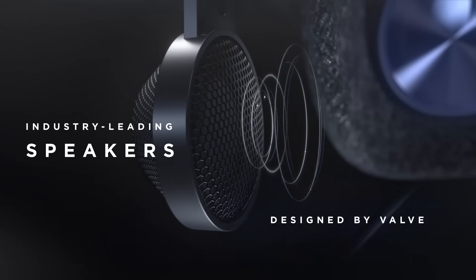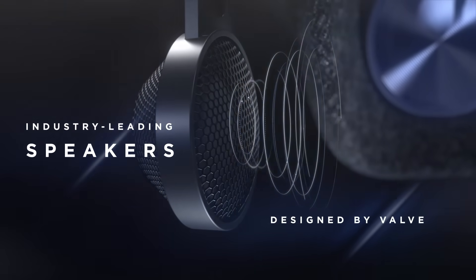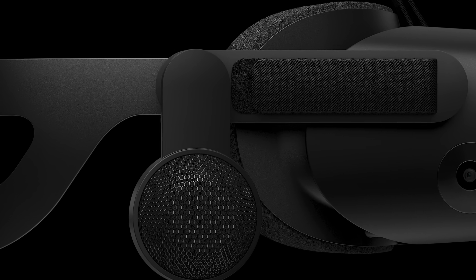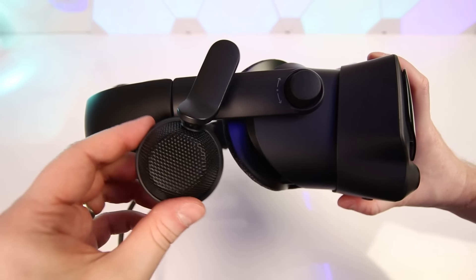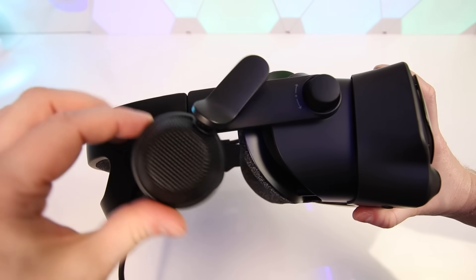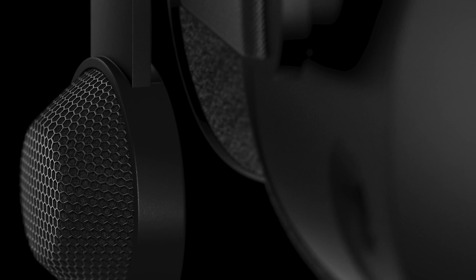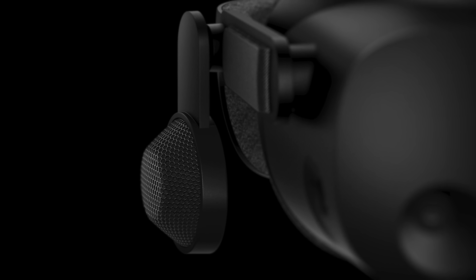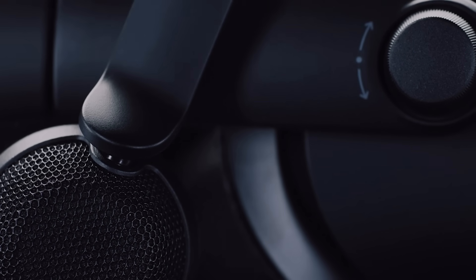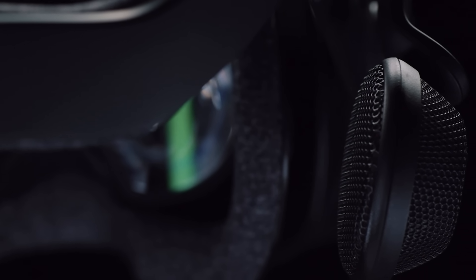Audio is another interesting feature on this new headset, and it comes from the Valve part of this collaboration. The Reverb G2 will use exactly the same amazing audio system used on the Valve Index. These off-ear earphones sound phenomenal using BMR drivers and they sit off your ear, providing an incredibly comfortable spatial audio experience perfect for gaming. You can remove these earphones from the headstrap if you wish, but there is no 3.5mm audio jack, so you would need to use Bluetooth headphones instead. Honestly, I doubt many people will want to do that as these earphones are really great and one of the main reasons I love the Valve Index.